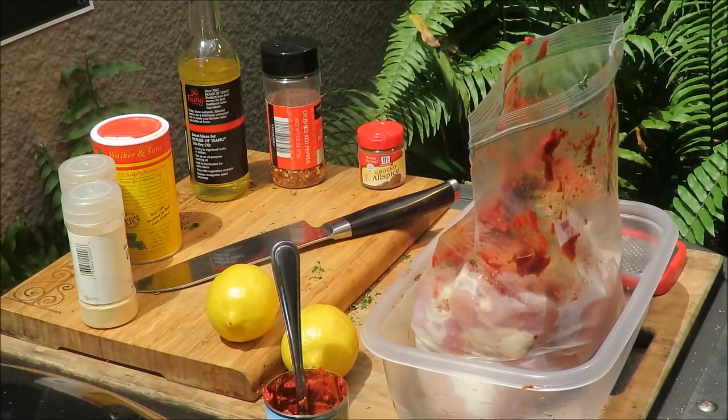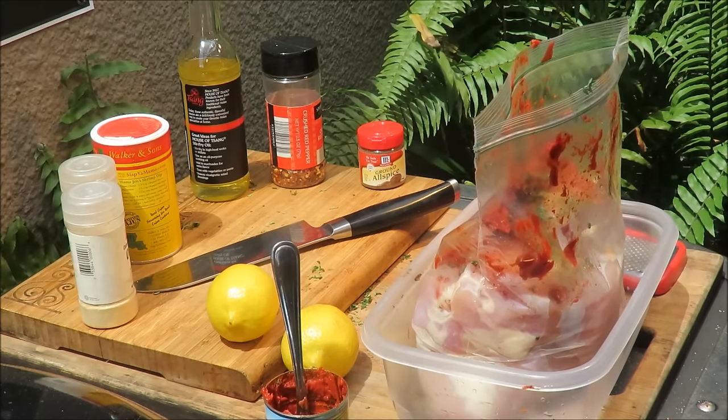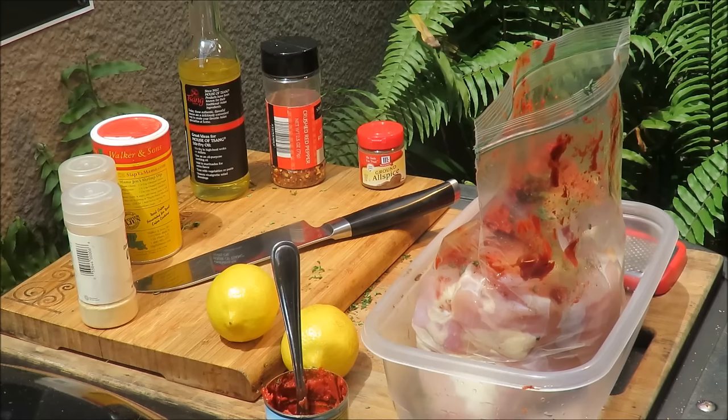We'll let it run overnight and then tomorrow we'll skewer it up and make this chicken doner kebab. You don't actually have to come back tomorrow — just stay tuned!